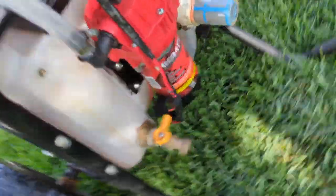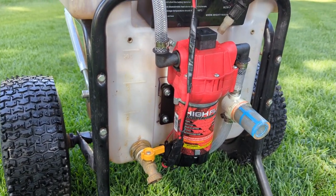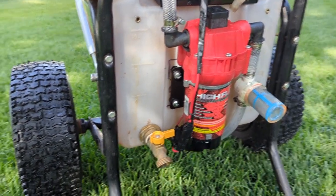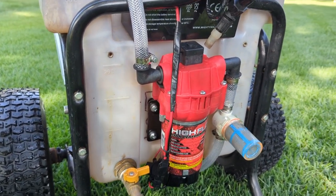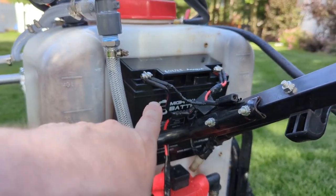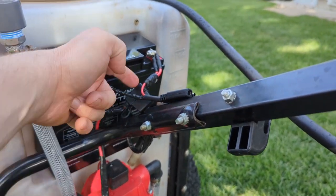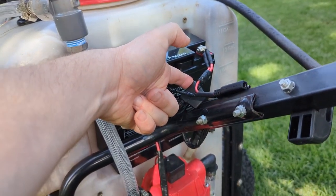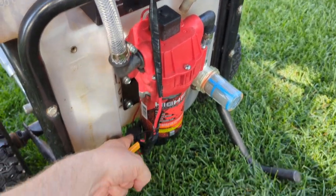This is a Femco 4.5 gallon-per-hour 12-volt pump. I got it on Amazon. The battery also came from Amazon.